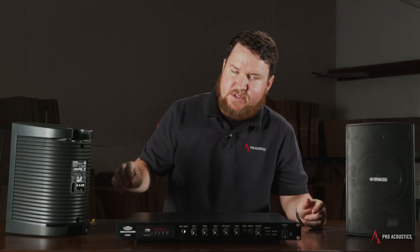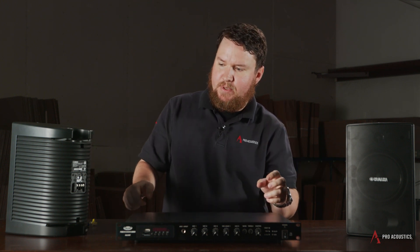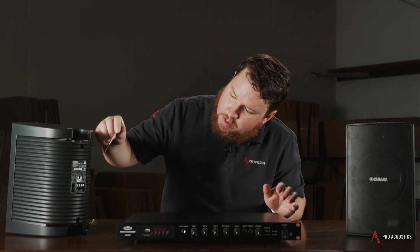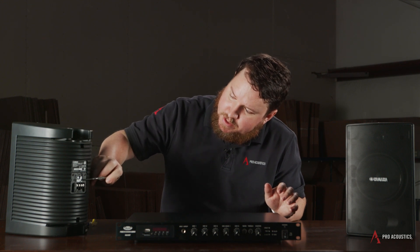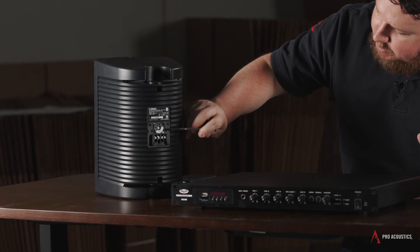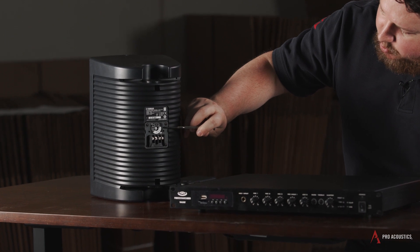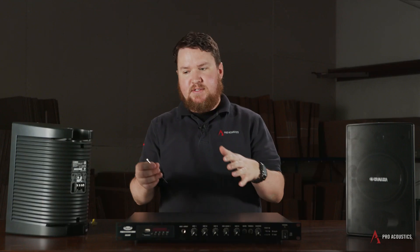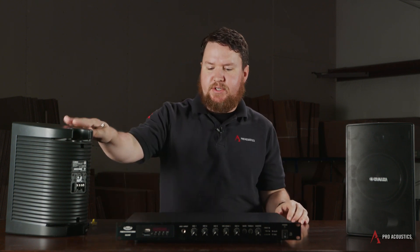There's an 8-ohm setting, which is known as an 8-ohm bypass, which means it doesn't have anything to do with 70-volt as we're discussing here. But then you also have these numbers on the side that say 70V. On this particular speaker: 3.1, 8.2, 12.5, and 25. That determines how much wattage this particular speaker is going to draw. That is its tap.